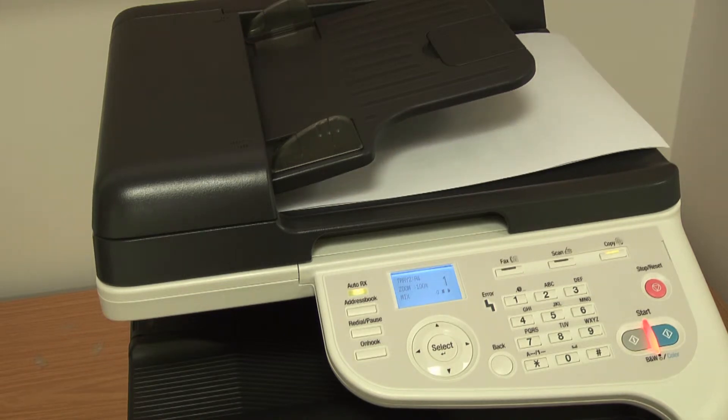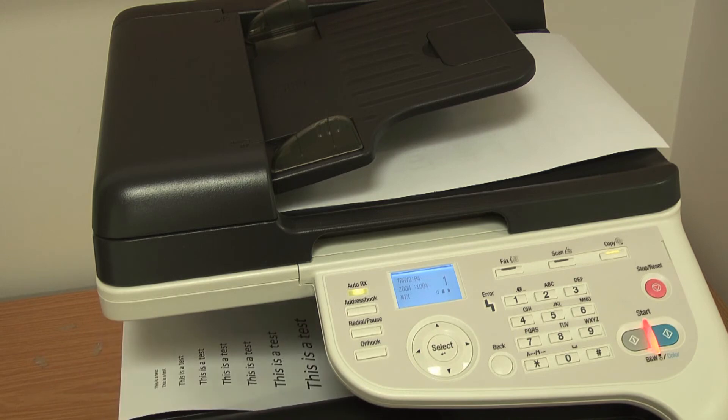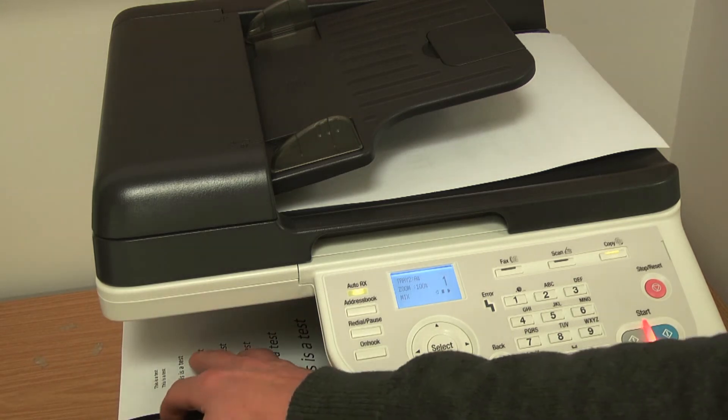The printer will then scan all the pages in the document and print the copy, which is printed on both sides of the page.